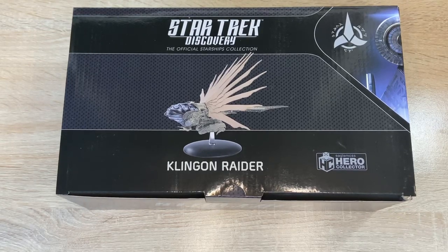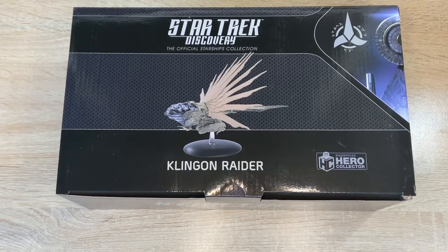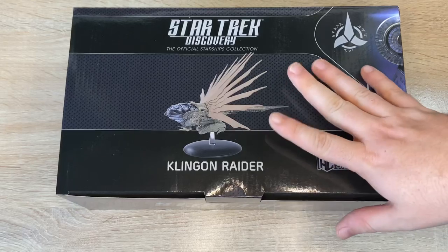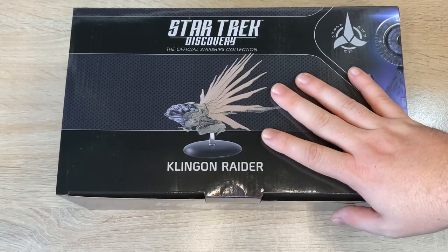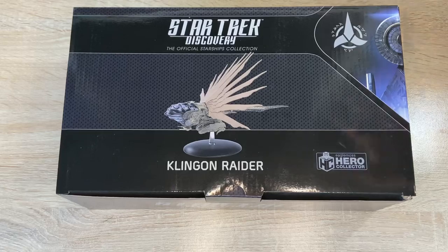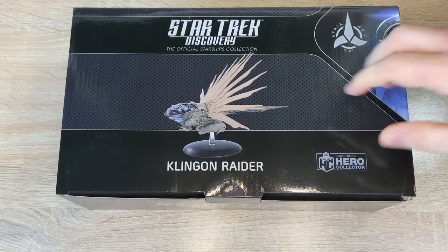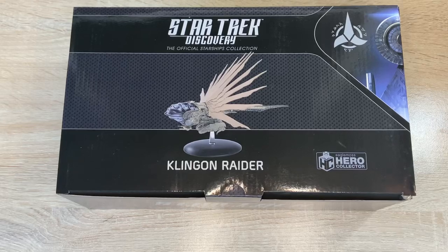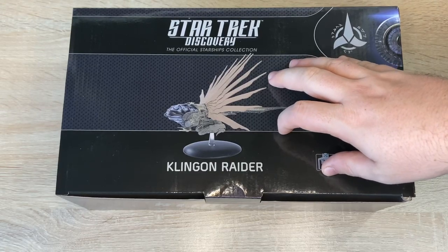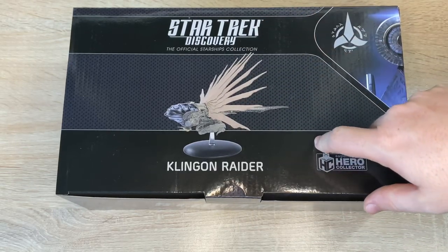Hi folks, Irish Trekkie back with another Star Trek Discovery Official Starships Collection issue review. This time we have the Klingon Raider — very interesting design, curious to see if it came in one piece. I am quite a fan of the ornate nature of the Klingon ships, and I know there'll be comments below ragging on Discovery and the design — I'm not really going to entertain that. For transparency, the ship was gifted by Hero Collector, no strings attached, so my opinions are my own.